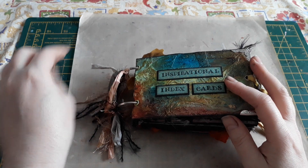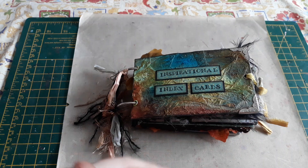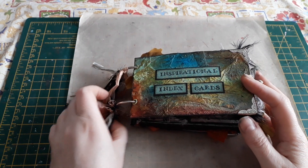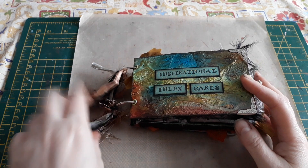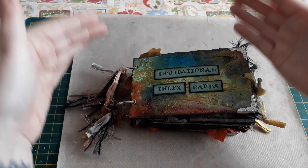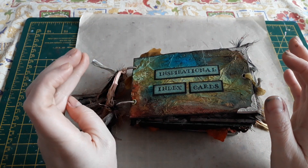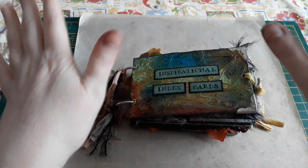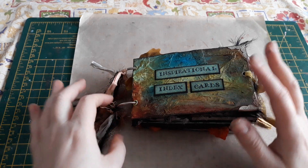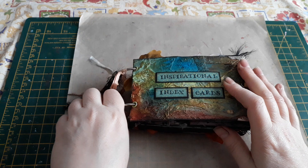So basically what we did was each of us picked a theme for the month throughout the year. Then we would create two index cards per person — none for ourselves, just for the other two. Then we would send them to those people. So basically we got four cards a month — two from each of our partners — on the themes that we picked.